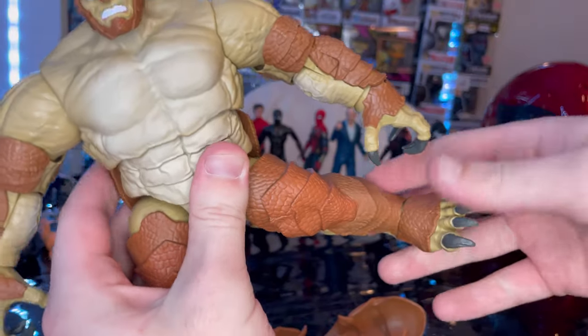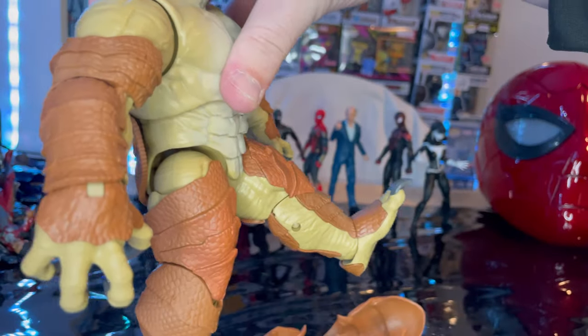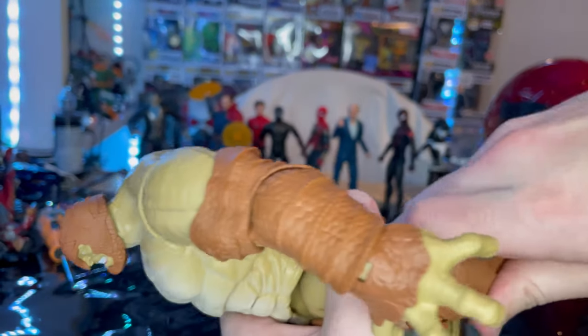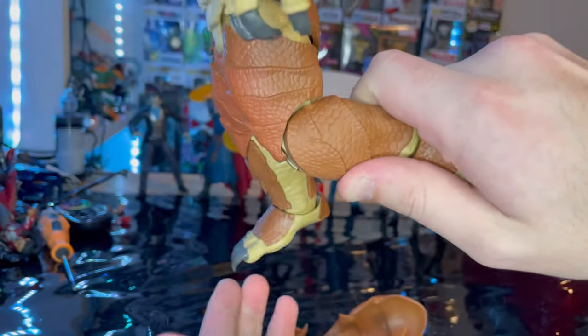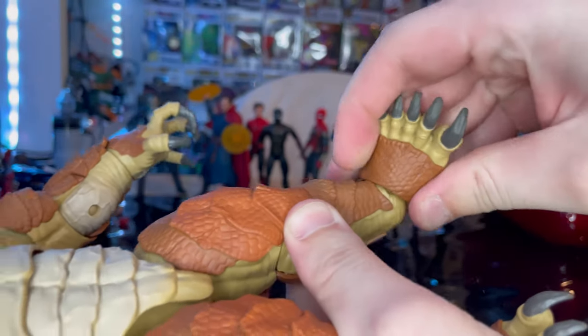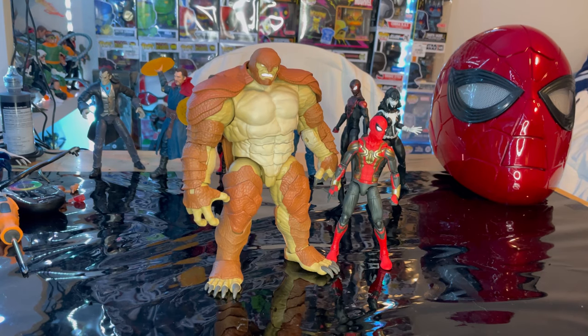The legs can kick out that far and forward just a bit — backwards very little, actually none. There's a thigh cut and single-jointed knees. Ankles can hinge down and up with a nice ankle pivot. Here is Armadillo next to the Integrated Spider-Man suit for scale.